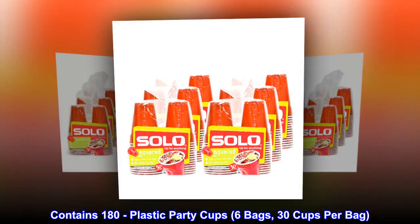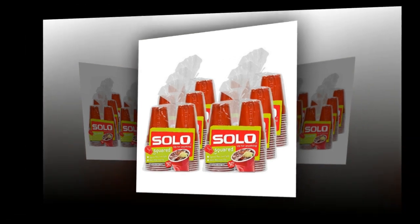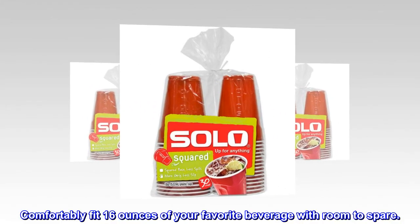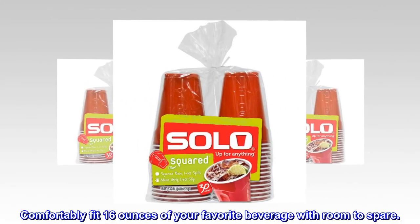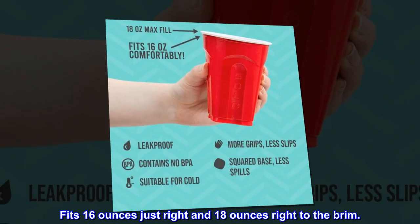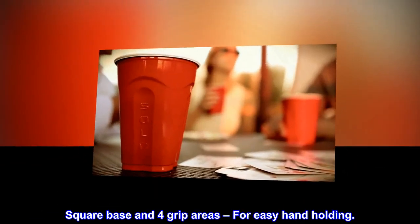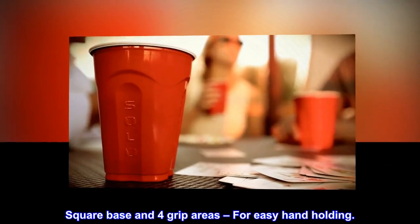Contains 180 plastic party cups, 6 bags, 30 cups per bag. Comfortably fits 16 ounces of your favorite beverage with room to spare. Fits 16 ounces just right and 18 ounces right to the brim. Square base and 4 grip areas for easy handholding.